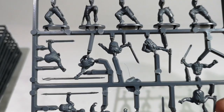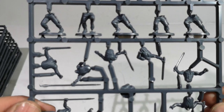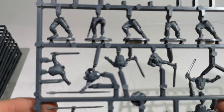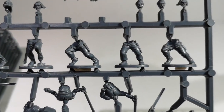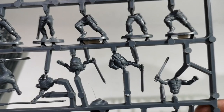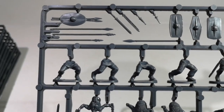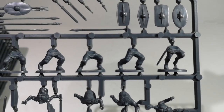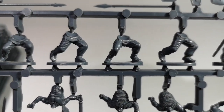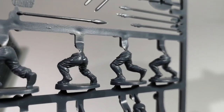I've not bought these ones before. The main difference between most of the other boxes that I bought from Warlord is the fact that the bodies are in two parts. We get separate legs and separate torsos.